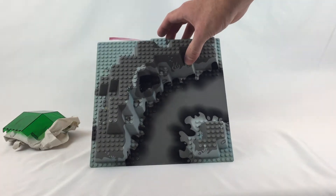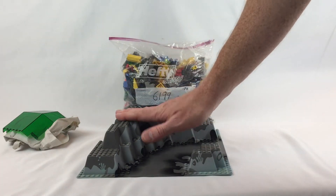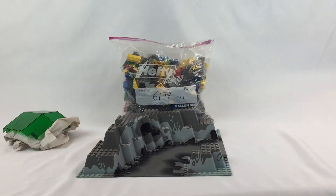Let's put this together. I got this off BrickLink — if you're interested, I believe it was complete.